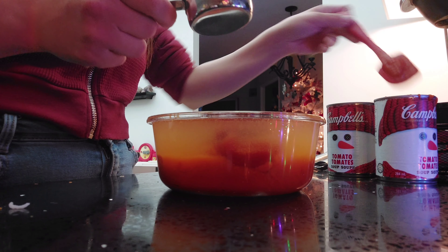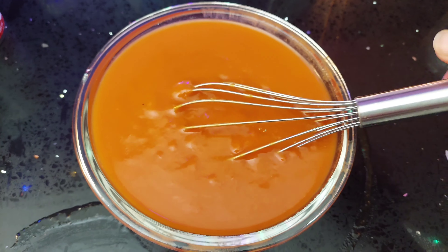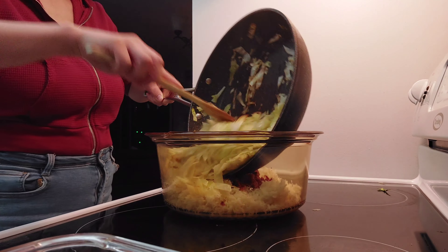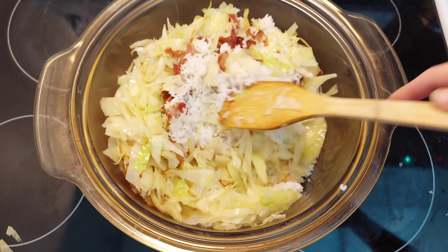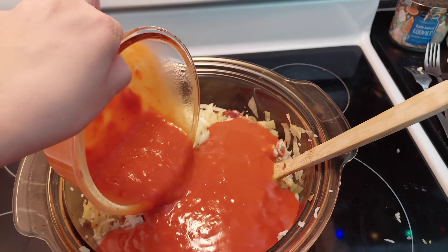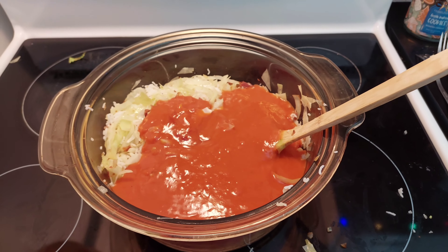So I just made it work. Mix your cabbage in with the bacon and the rice. Now you can add in the tomato soup and give it a really good mix.